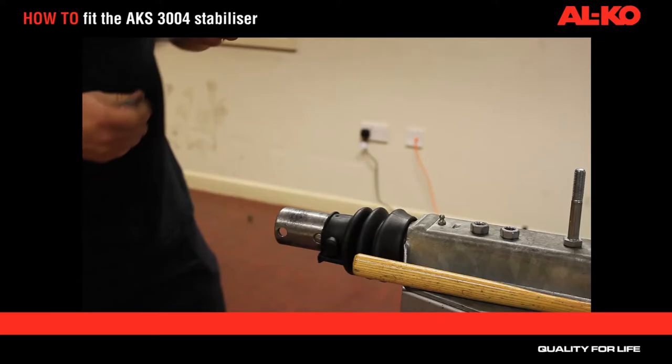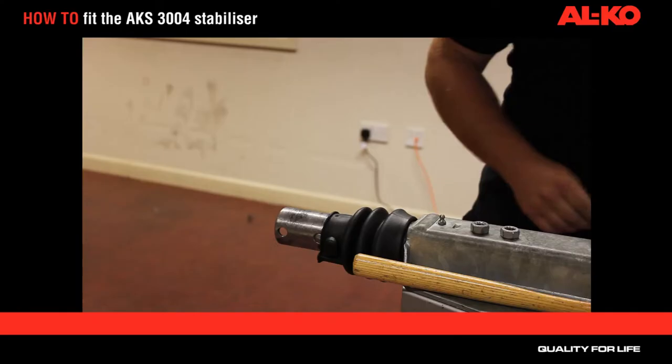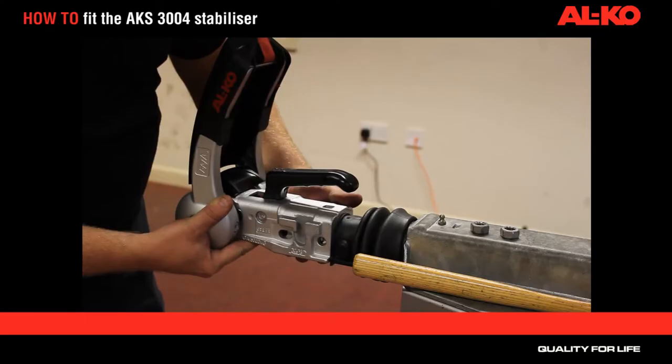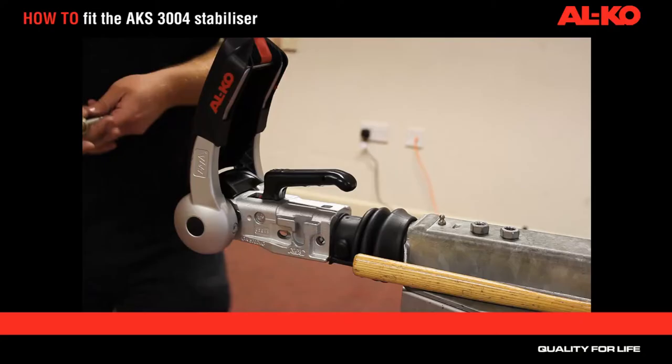Remove your coupling head. There's your new stabiliser. Please note that the stabiliser doesn't drop on from the top — it can only be placed on from the front. Take out your new securing bolts, noting that one of the bolts will have a washer on it and the other one won't.